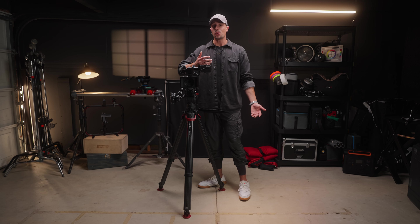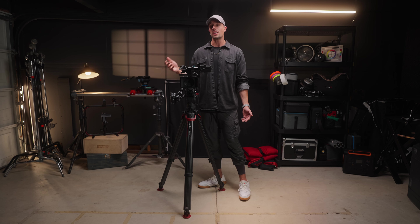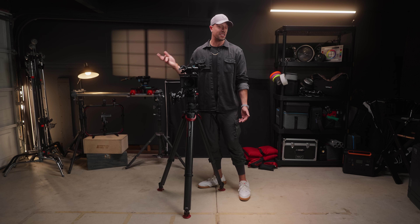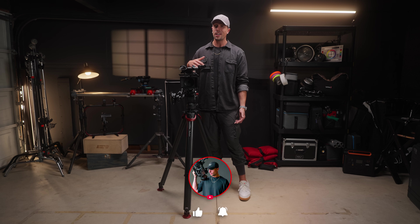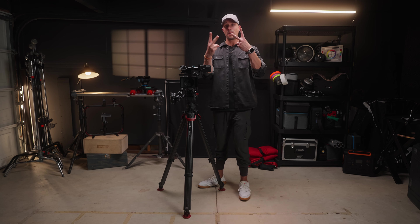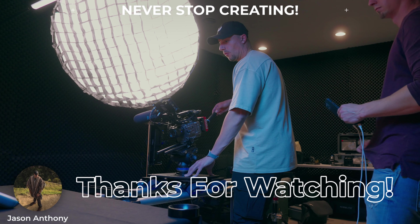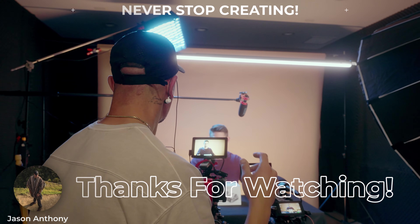That wraps up my 2024 FX6 run and gun docu-style build setup. Let me know in the comments what you think of it, what I could improve on, and if there are any new FX6 accessories you've recently picked up — I definitely want to hear about it. If you thought the video was helpful, leave a thumbs up. Until next time, I'm Jason Anthony — peace out.